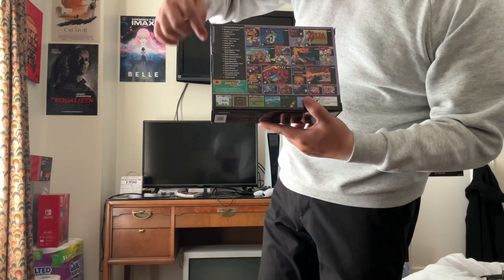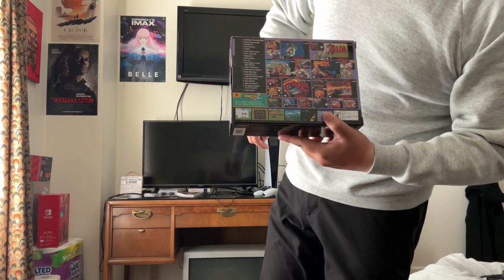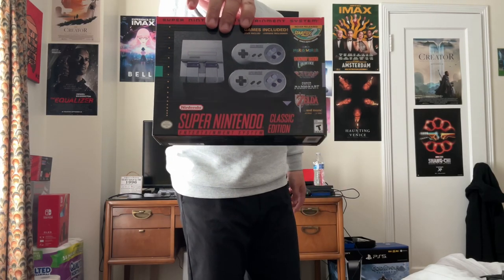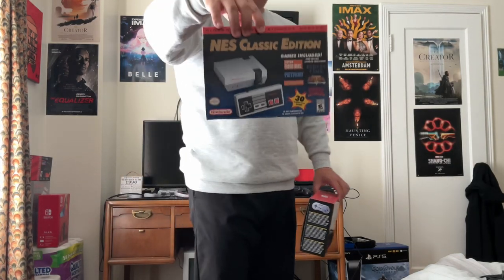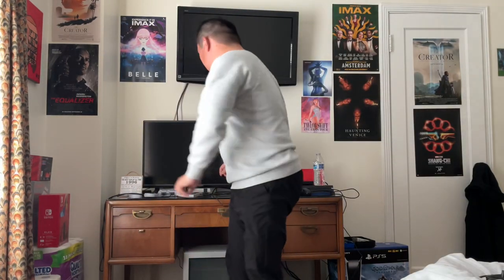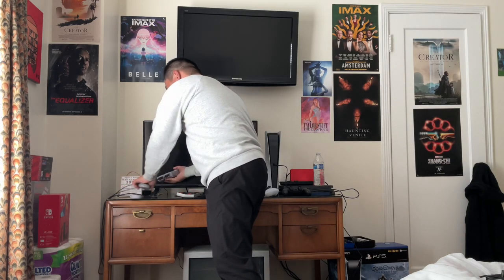They even include the unreleased game Star Fox 2. The SNES Classic Edition was $79.99 with two controllers — the NES Classic Edition came with one. This one is rated E10 and up, and this one is rated T for Teen. It does come with everything, plus two controllers.